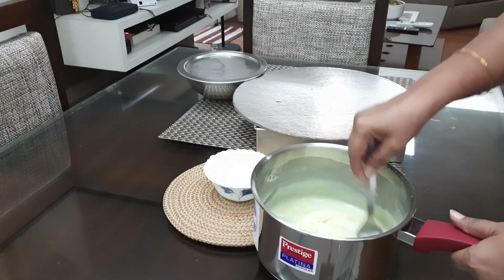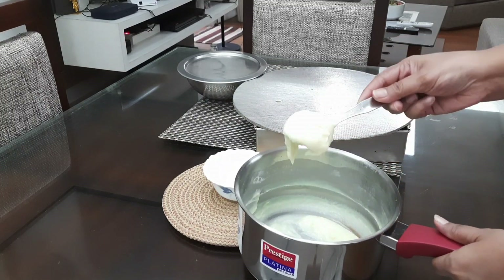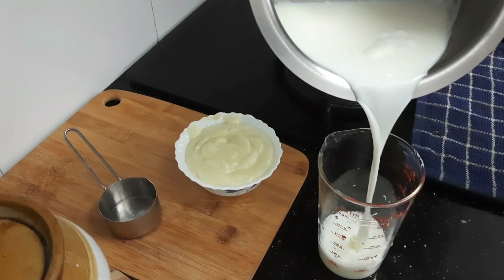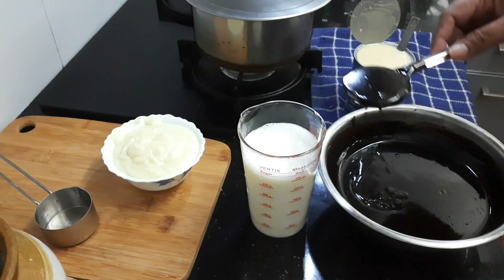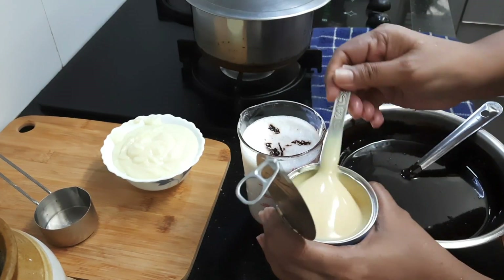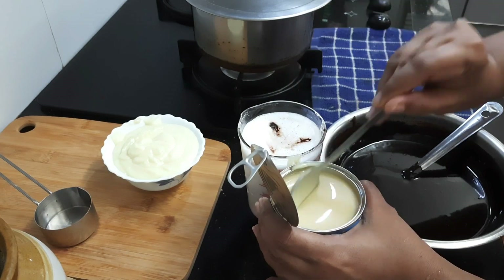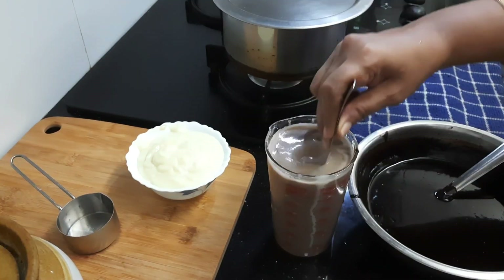Our ice cream base has become more thick after cooling down. Just transfer it to a bowl and keep it aside. Now making simple syrup for soaking the cake — I am not using any water, just milk. I have used 250 ml of milk, added 2 tbsp of chocolate ganache and 3-4 tsp of condensed milk. Just mix it nicely and keep it aside.